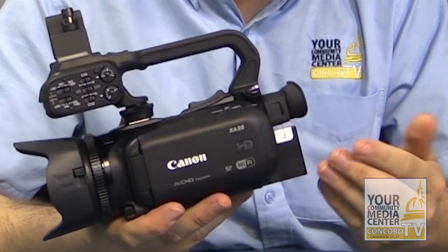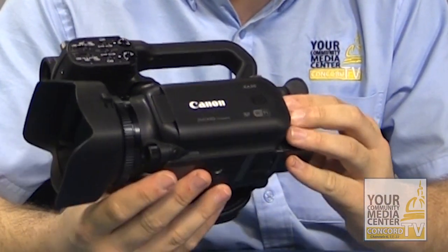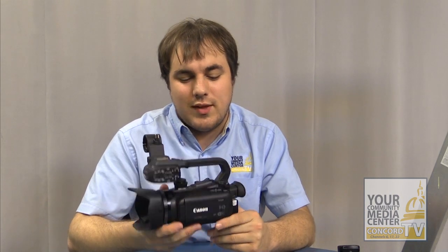This camera is very good at shooting in low light conditions, and also, if it's really dark, you still have the option of infrared. So that's the XA25, available for checkout here at Conker TV.